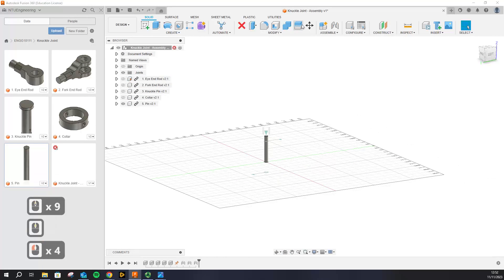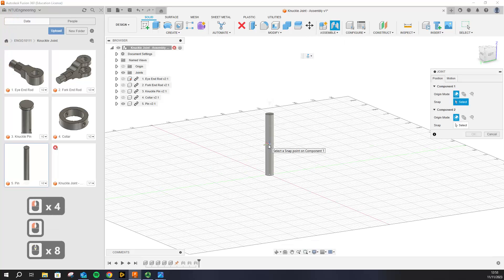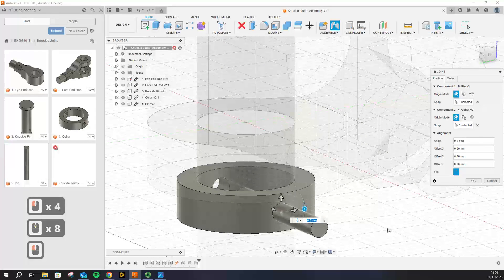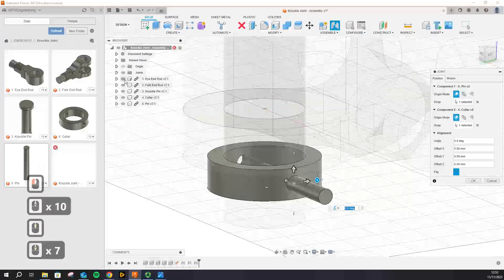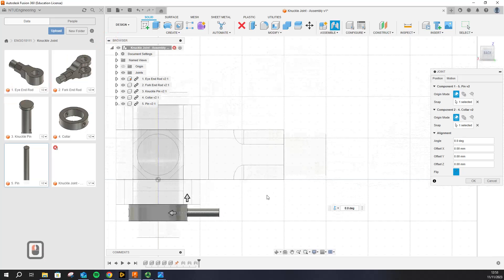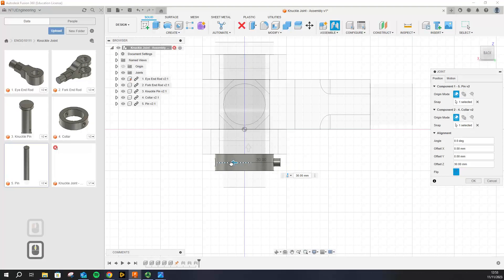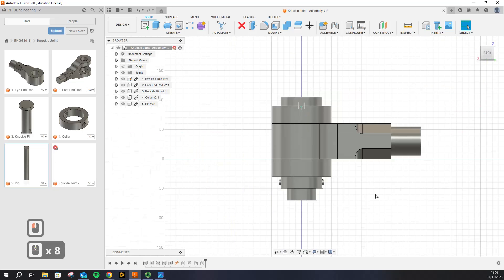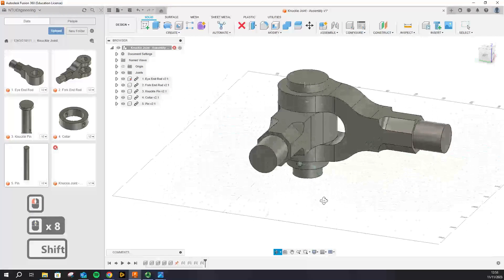For the pin, hide all other parts, start a new joint, select the surface, turn everything on, and make sure you select the cylindrical surface so that the pin aligns properly. To get the correct position of the pin, click on a flat view and drive the pin inside. In my case it's 35 where it sits nicely in the center. Click OK — and that essentially is your knuckle joint assembled.